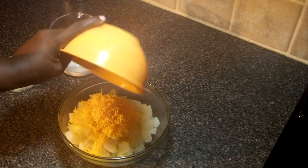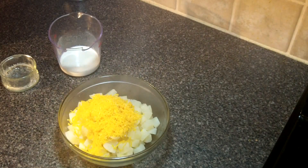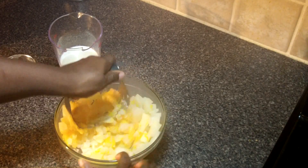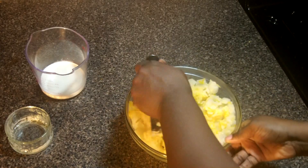In goes the butter and in goes the cheddar cheese. Now you want the butter warm and you actually want the cream warm also. As opposed to using a potato masher, I like to use my pastry cutter. In goes the heavy whipping cream.